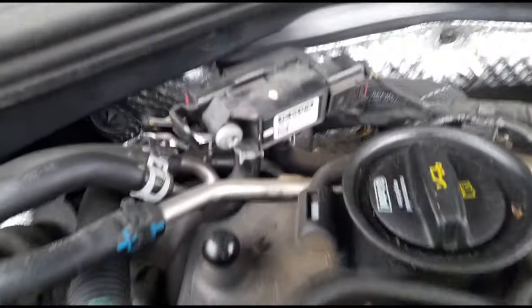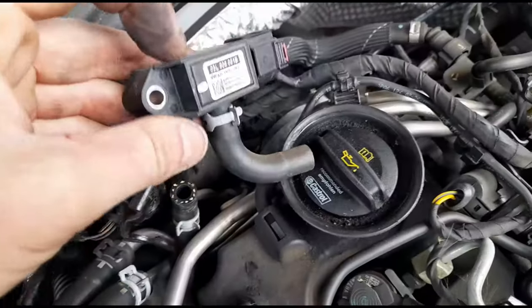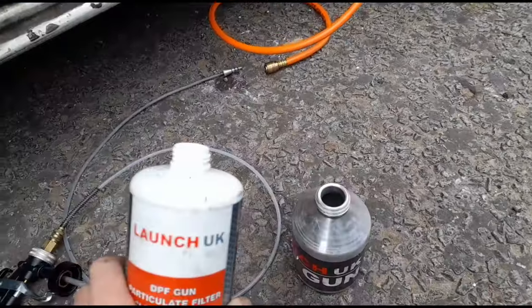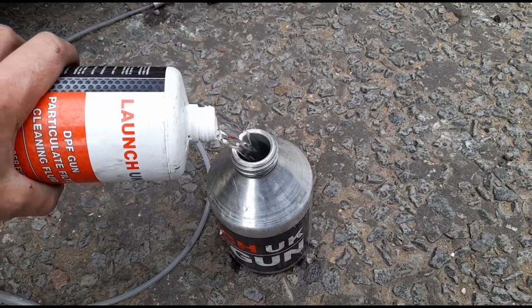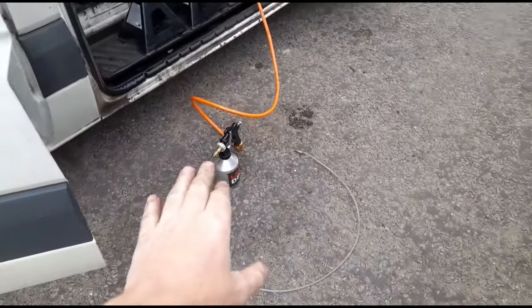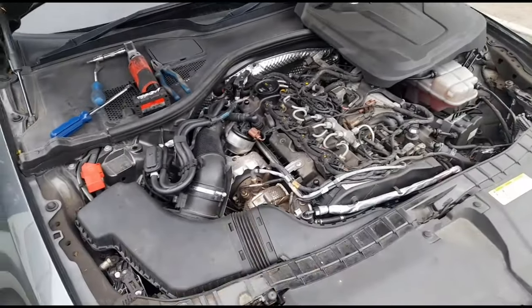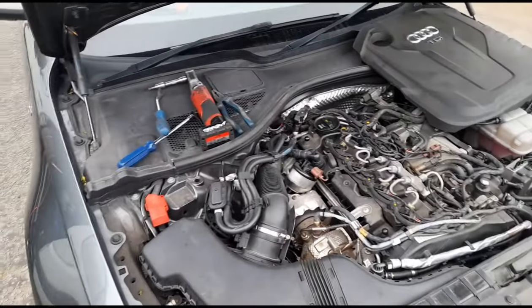Now we're going to come over to the DPF differential pressure sensor and open that little bolt — it's a T30. We've taken the bolt out and disconnected the sensor from the holes right here. We've got our last bottle of fluid and we're filling up the bottle for the gun. We've got that connected up to the compressor in the van. We're not going to put it in straight away — just temporarily sit that back in place, then start the vehicle and let it run for a few minutes. Once the fluid inside is burnt out, we'll go in with the compressed air gun into the DPF pressure holes.